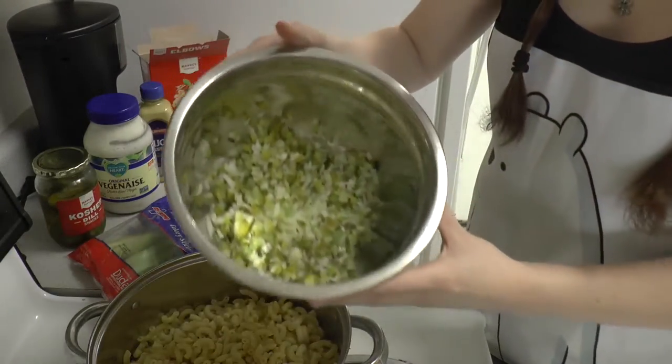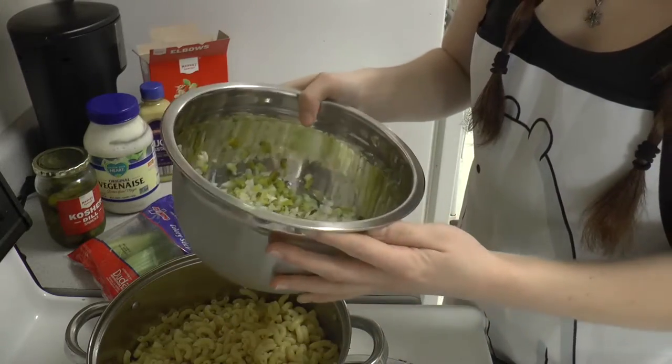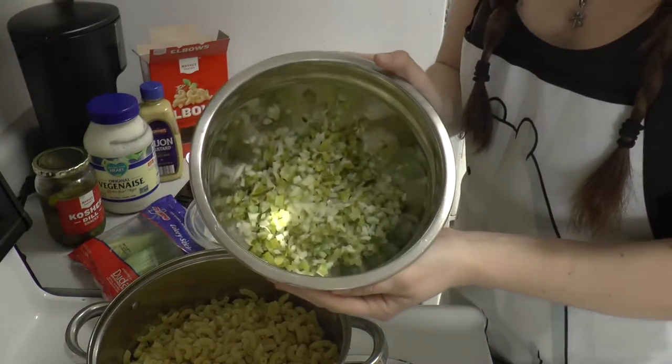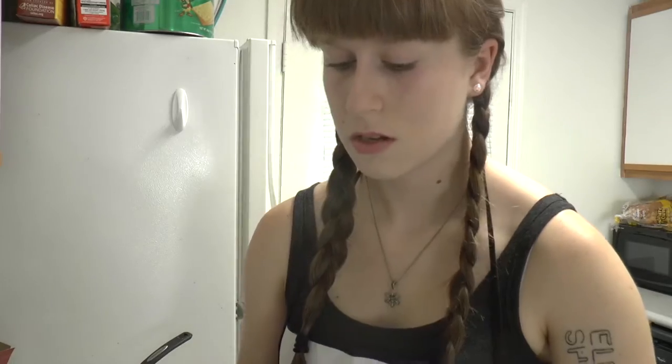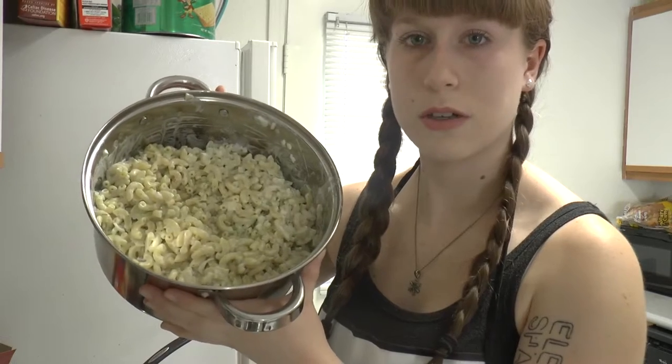And then this is a quarter of an onion, about four small pickles, and then two to three stalks of celery. So this is part one done.